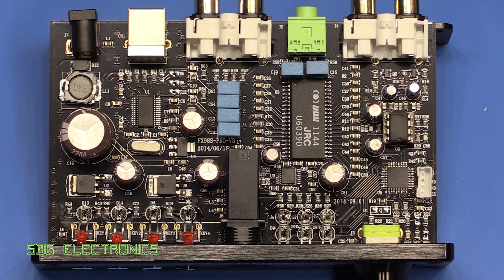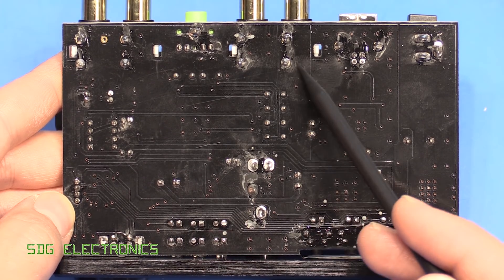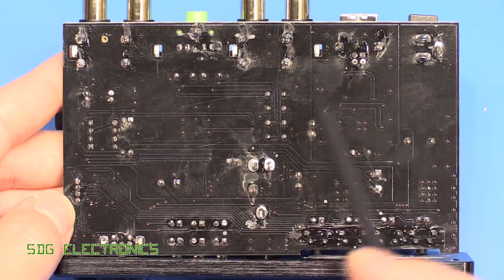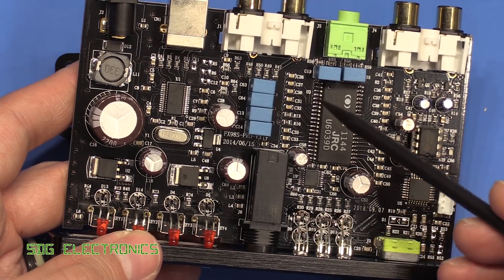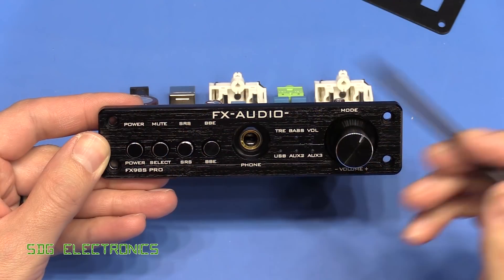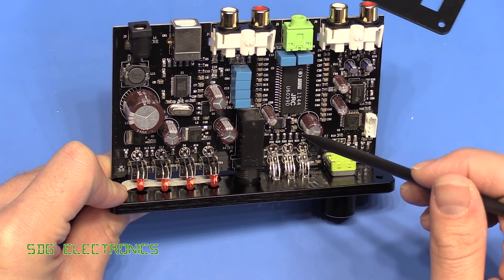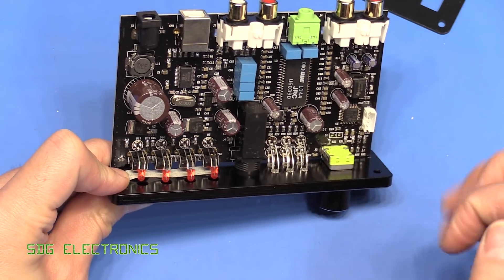The microcontroller interfaces with the NJW1144 to select inputs, enable sound enhancements, and control volume. On the rear of the board, all through-hole components are hand-soldered. There's some flux residue that hasn't been cleaned off, but the solder joint quality looks fine. The SMT reflow on the front side is excellent. One thing I might do is swap out the LEDs, as the green ones in particular are piercingly bright and would be annoying on a desk.